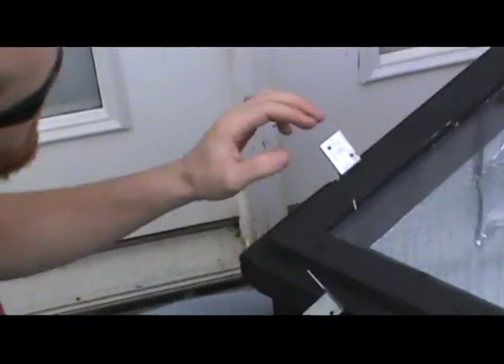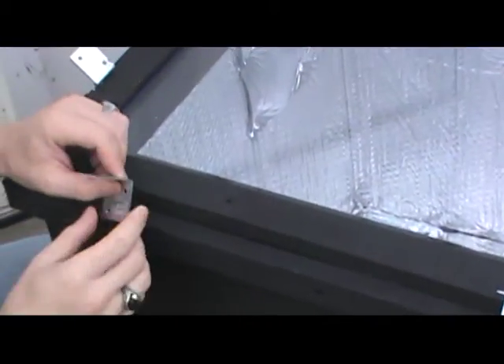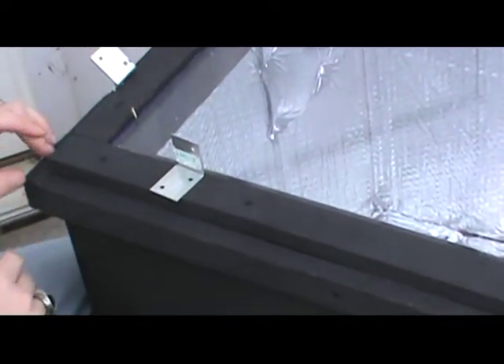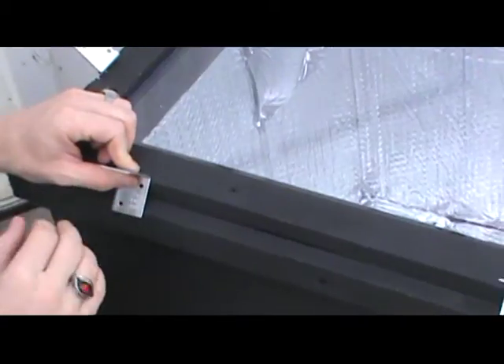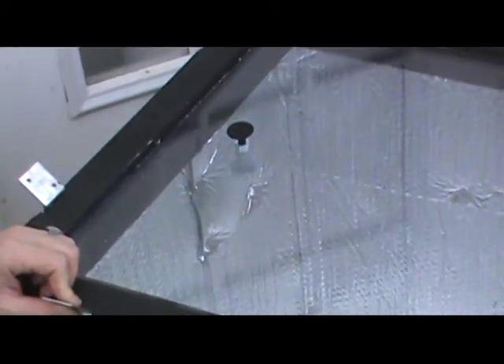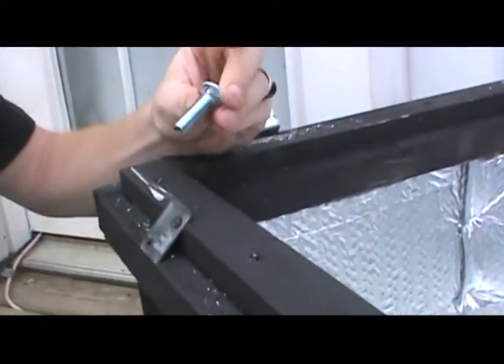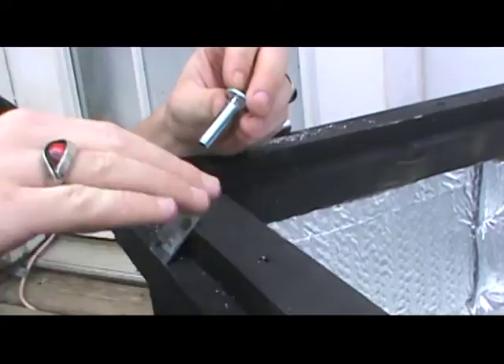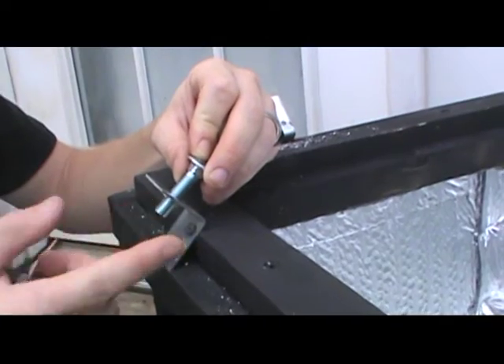We've fastened these little 90-degree angle braces — you can get these at Lowe's. Measure in four and a half inches from the outside corner, lean it down, and screw it in. Then we drill out holes so we can run bolts through the wood as we mount it. That way, if we want to, we can take the reflector off. If you want to mount it permanently, just run screws straight through. We put our reflector panels across the brackets and tighten them down with wing nuts for easy removal.